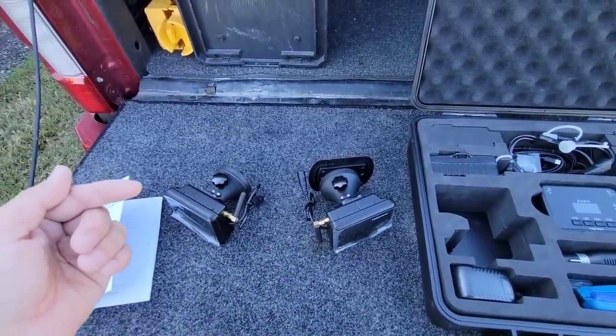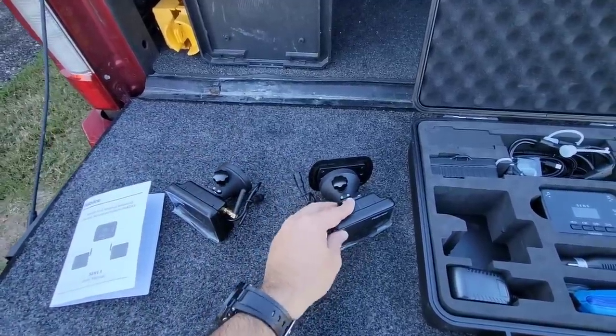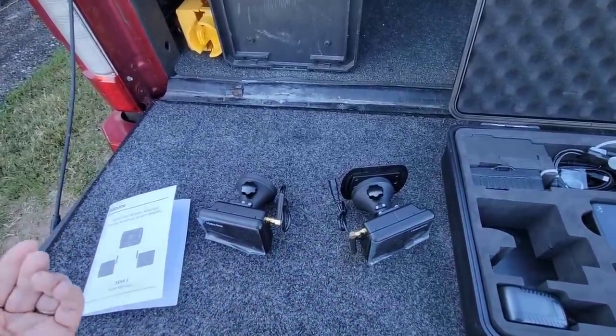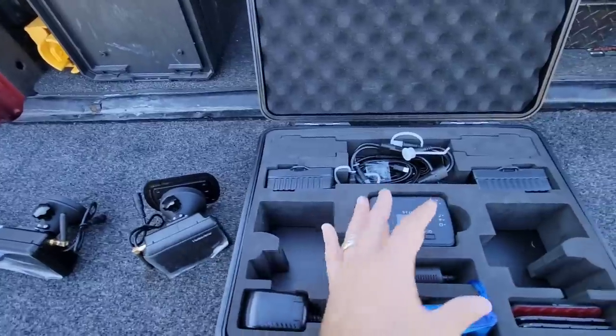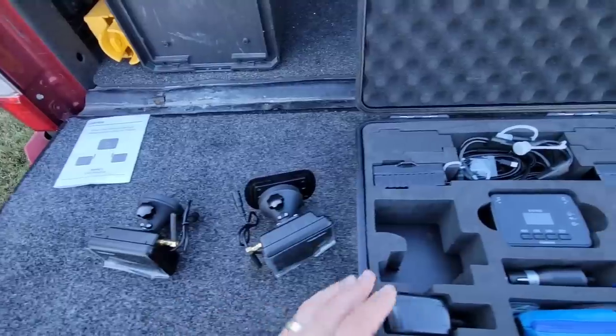A lot of folks are going to ask about theft deterrent. There is possibly a chance someone could steal the sensors off the back of your RV, so be aware of that. If they steal one component it doesn't mean they'll have the rest to make it work, but it would be a big inconvenience for whoever they stole it from.